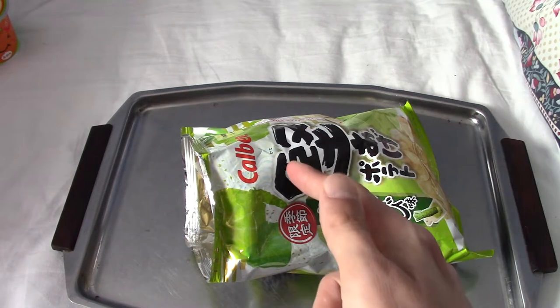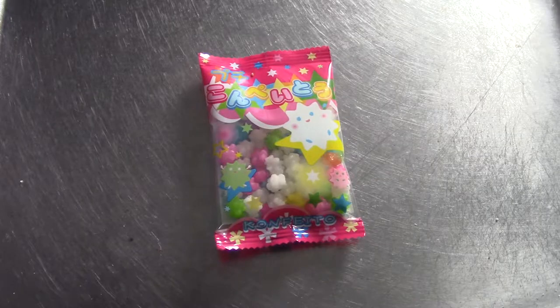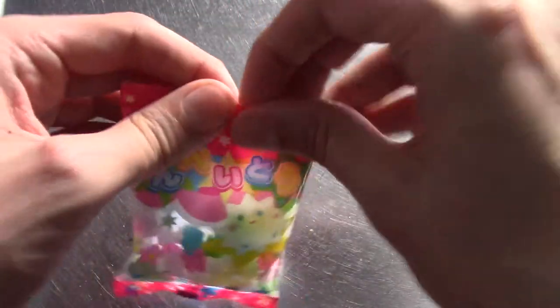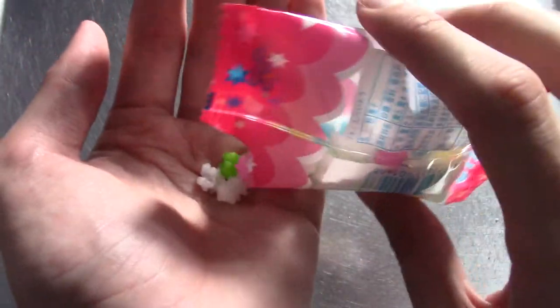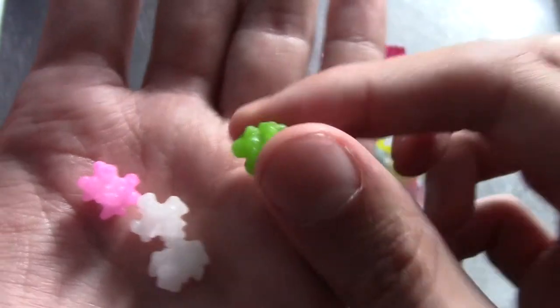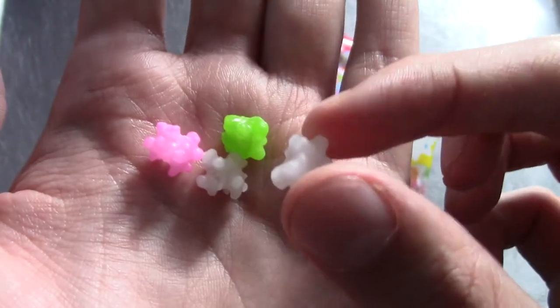On to the next one. Next up is a pack of konpeito. As you can see they're kind of star shaped, sugary sweet things. I'm kind of looking forward to eating these actually, because I've seen them in anime and in Japanese stuff, but obviously I've never eaten one. So I'm going to pour a couple out on my hand. They're basically bits of sugar, as you can see here. So I'm going to pop one in my mouth and see what it tastes like.